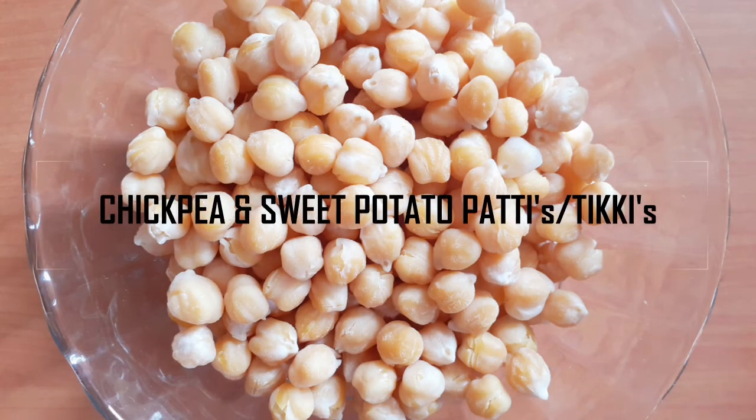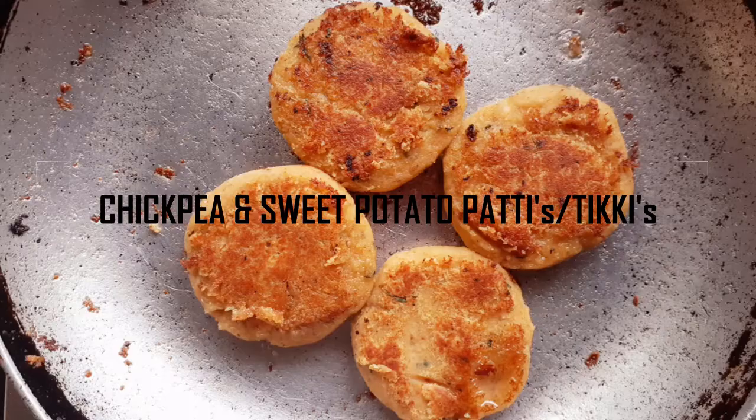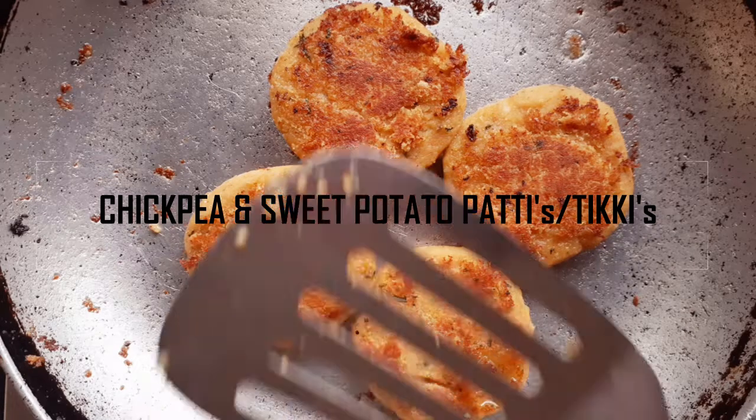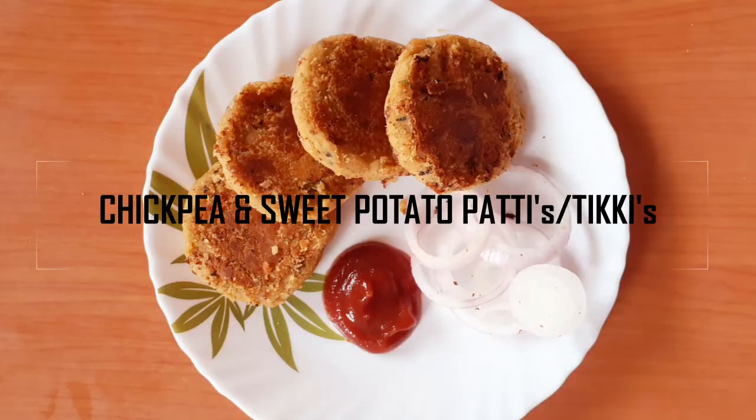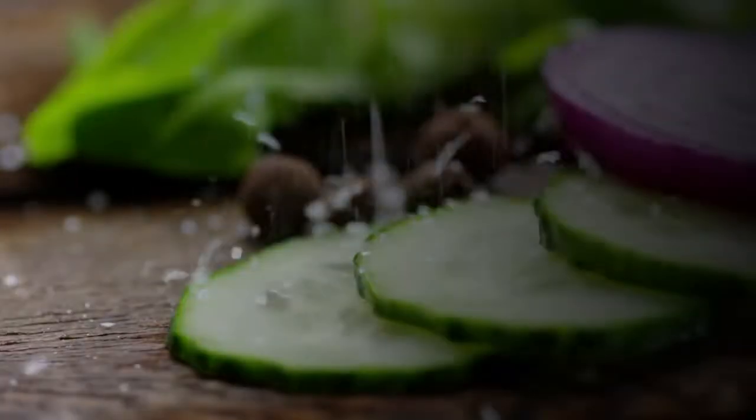Hi everyone! Welcome back to my channel, Incase Launch. In this video, I will make chickpea, sweet potato patties and tikkis as well. Let's get started!